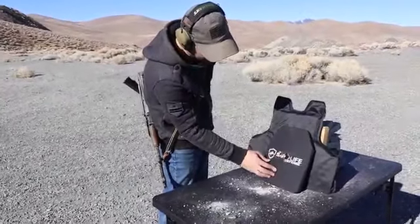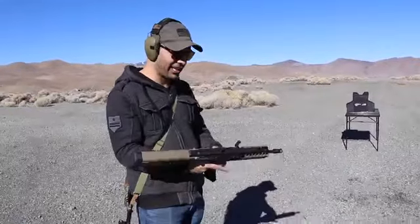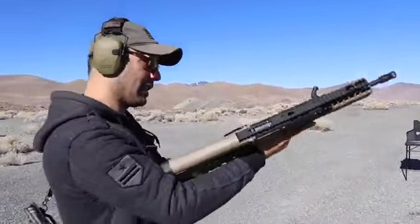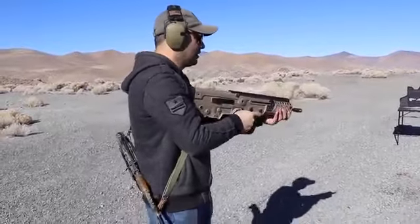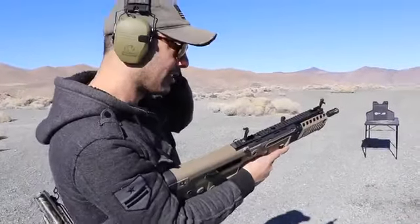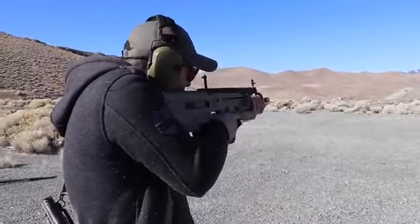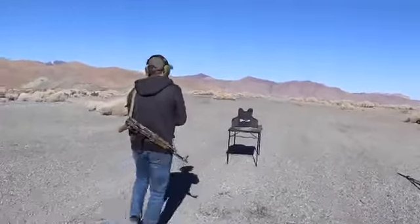Let's hit it maybe in a higher area or lower with a different round. GunPrime and IWI are hooking us up with the Tavor X95, which shoots 5.56. This is also one of the most amazing rifles ever. I'm going to be using the armor-piercing green tip. I'll make a video just on this shooting random stuff one day but for now we'll just test it out. Did I go in the same hole? Yeah, right in the same hole. Let me go a little bit lower.